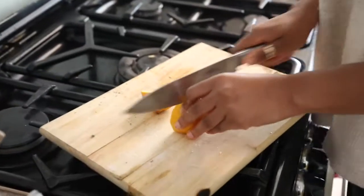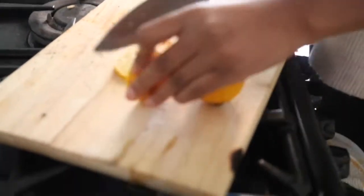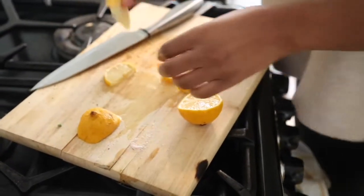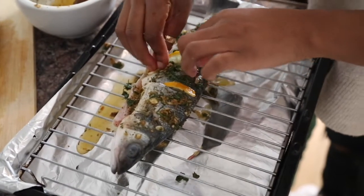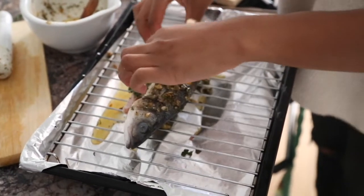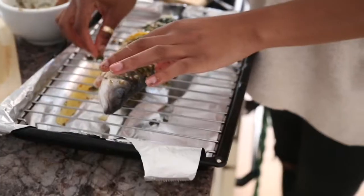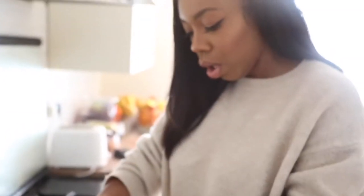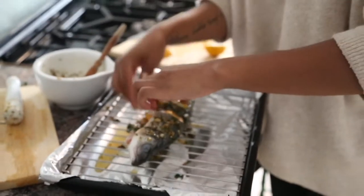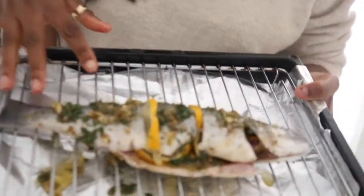Lemons! Once you've got your lemon, make sure you slice them and then slice them into halves again so you can put them into the fish. Place them in between where you scored the fish earlier so the juices can flow — give it a little squeeze. I love adding lemons to my sea bass, they make them taste so good, especially afterwards — just adds that extra flavor.